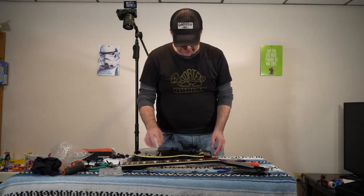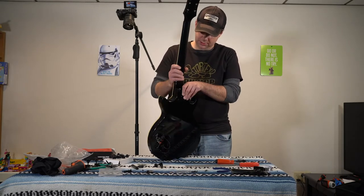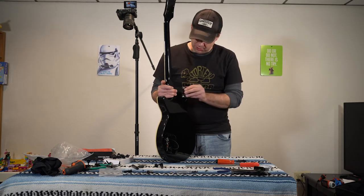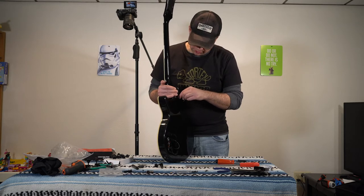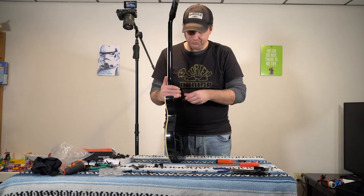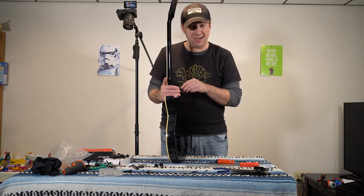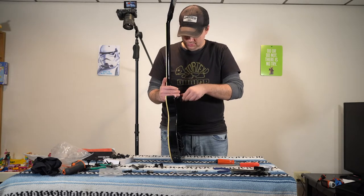We're going to put this neck on carefully. The main thing is — especially if I have the guitar up in the air like this — I want to make sure I'm holding it tight right here. Even as I put my screws in, I want it to be nice and tight so as I tighten the screws it makes a nice connection between the neck and the neck slot. If you're not careful, you can tighten the screws but leave a small gap in there, and you definitely don't want that.